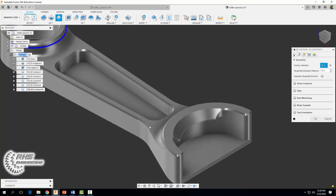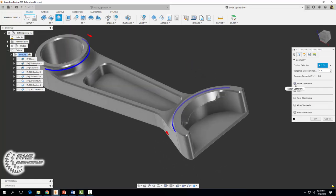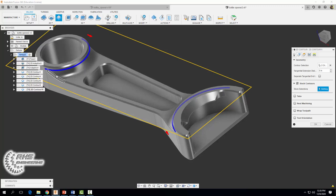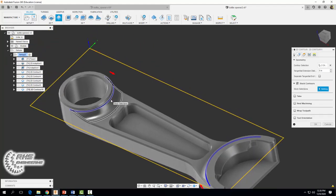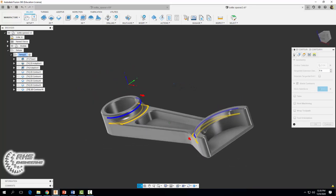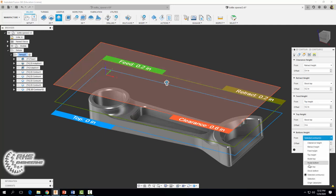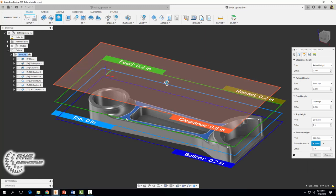For geometry we're going to select the top of that feature on one side, rotate the part, and select the top of that feature on the other side, then check stock contours. Move your mouse around — it's a little tricky — and select the boundary surfaces on each side. That stock contours setting will restrict our machining area so our tool stays within the yellow boundary. We're going to set the tangential extension distance to 0.015 so the tool wraps around our circular features slightly farther. Then in heights, set our bottom cutting tool height to selection and select that surface. Select okay.